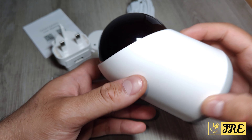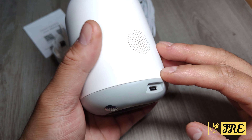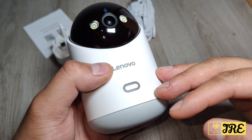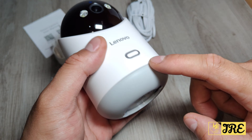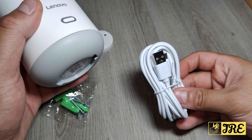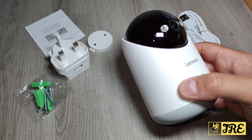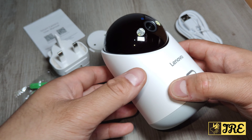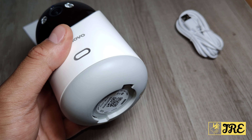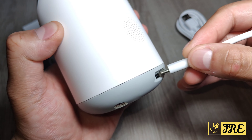Inside the box you get the camera itself. It takes a USB Type-C charging port, there's a speaker, and this part lights up when it's operating. It also comes with a USB Type-C cable, which is quite long, and a mains plug, some screws so you can attach it to the wall or ceiling. I've put another USB Type-C cable in to show you how it lights up when switched on.